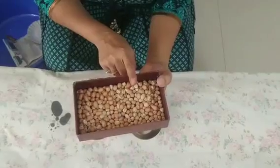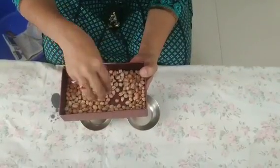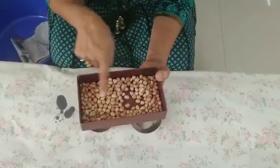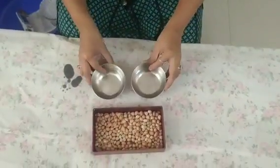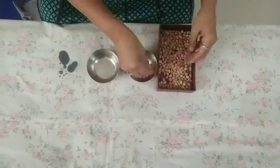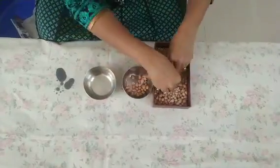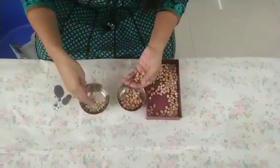Hi Chitra, we have peanuts and some chole. We are going to sort these out into different bowls. So let us start. Children will enjoy this activity and they will learn to sit for a longer time too to complete this task.